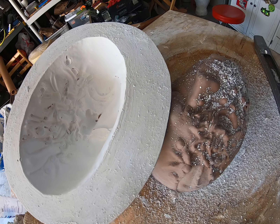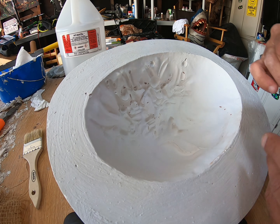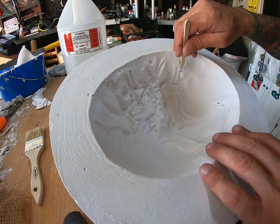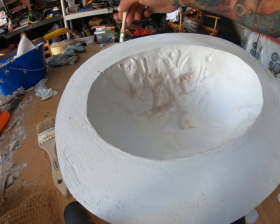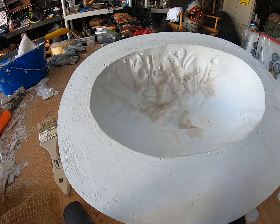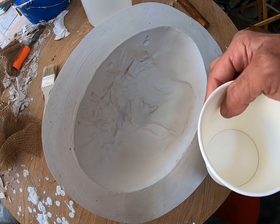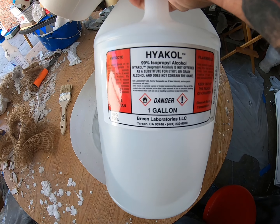Now that it's all filed down, we're going to go ahead and clean up a little bit of the clay that we have left over. Now that we've got most of that stuff scraped out, I'm going to pour some 99% alcohol in this cup. You don't want to let it sit in your mold. You also don't want to use 70% alcohol — you want to make sure you use 99%!